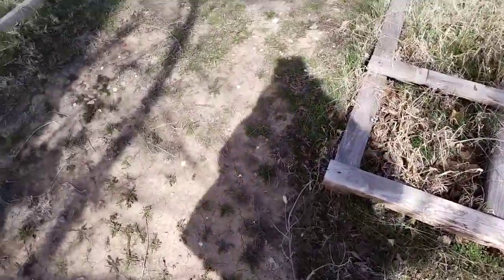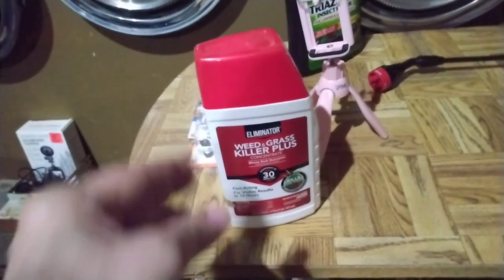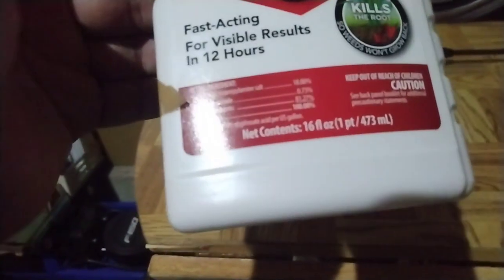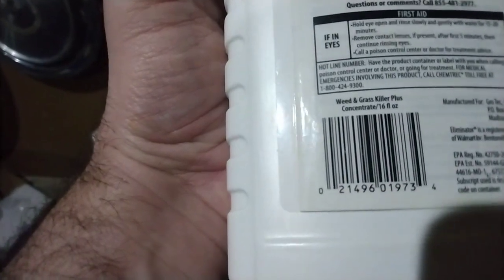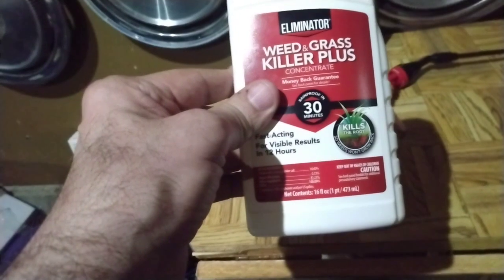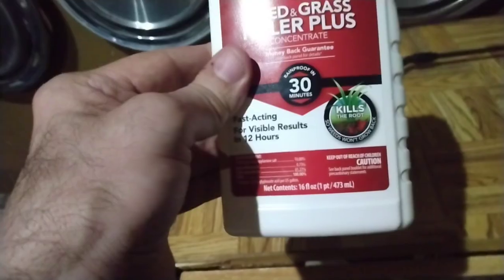I found something that might work for me — basically it's a weed and grass killer. Forgot I had it. Fast-acting, results in 12 hours. It won't harm the veggies, and when you look at the instructions it says for garden bed preparation. I think I got this at Walmart. I'm going to buy some more Friday after work.